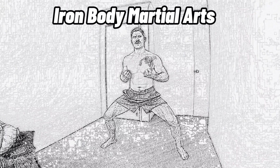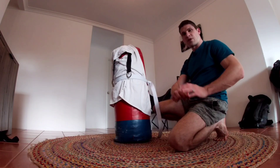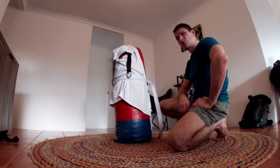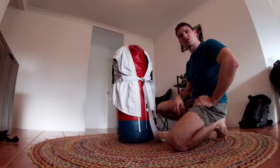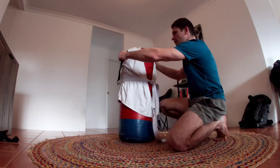Hey guys, it's Brett from Iron Body Martial Arts. This channel focuses mainly on old style traditional martial arts and conditioning training, but also strength and conditioning training for many aspects of martial arts. Here I have a bag, it's about a 25-30 kilo bag.